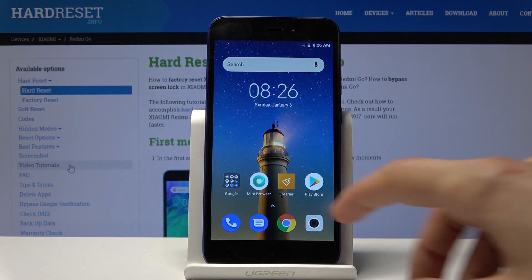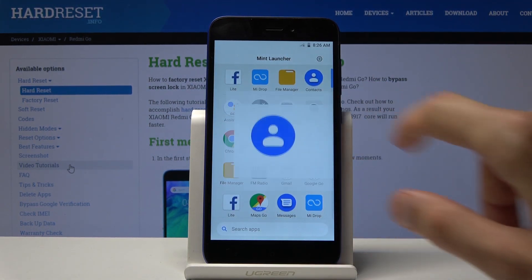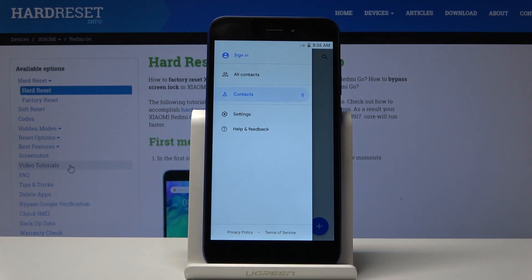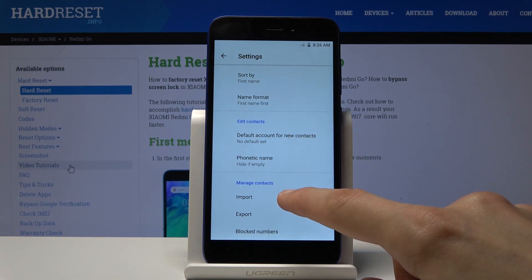To get started, open up the contacts tab — pull up the menu and choose Contacts — then tap on the three bars on the left side and go to Settings. At the bottom of Settings you will find Import and Export.